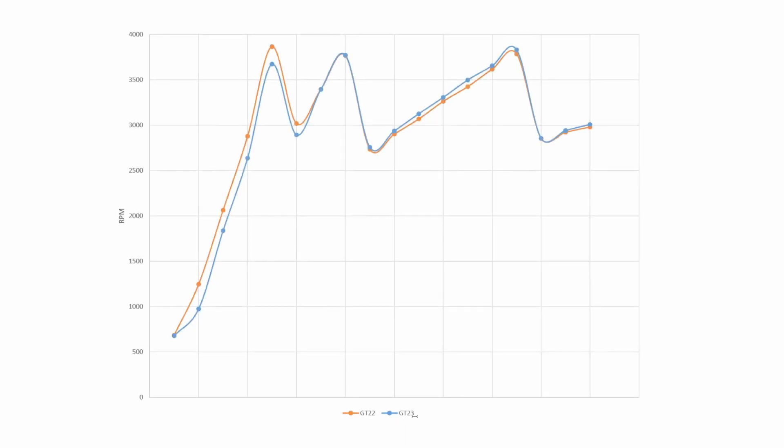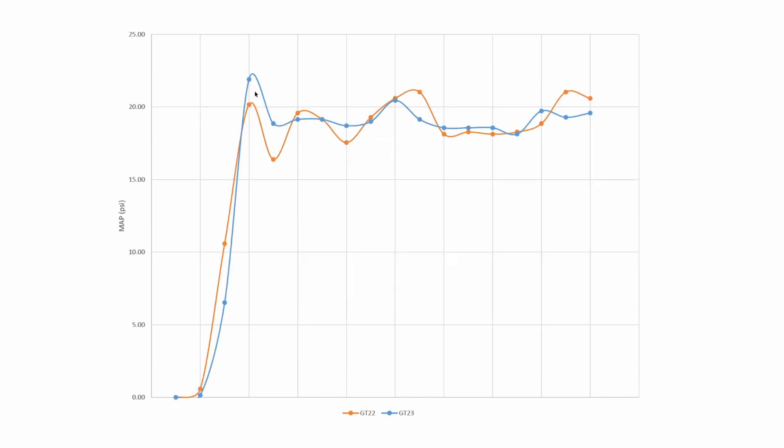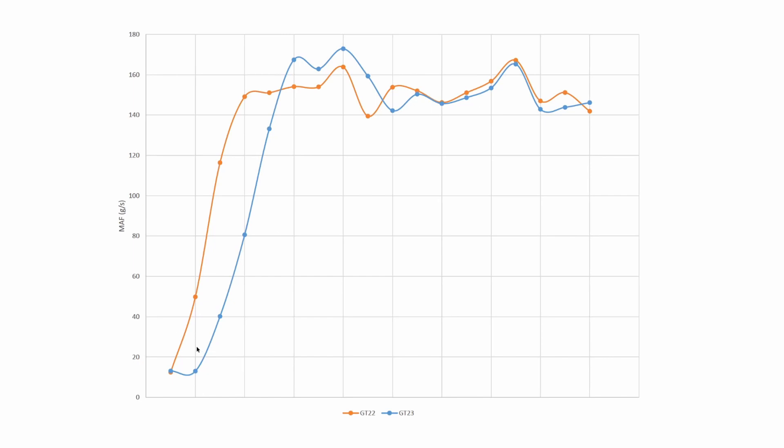Looking at the log files: stock GT22 turbo versus the GT23 hybrid unit. On the RPM side there's not much difference between the two pulls — this is 0 to 100 wide open throttle, so first gear, second gear, third gear going into fourth — the two runs pretty much map right on top of each other. On the MAP side the GT23 hybrid does peak a bit higher and has a much smoother boost curve. I believe that's a result of the VNT actuation. The airflow for the hybrid turbo does peak above the stock unit, but getting into third gear heading up to 100 km/h it follows about the same curve — so the two turbos more or less flow the same.